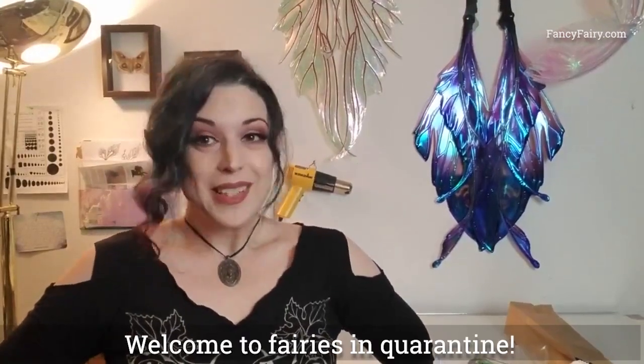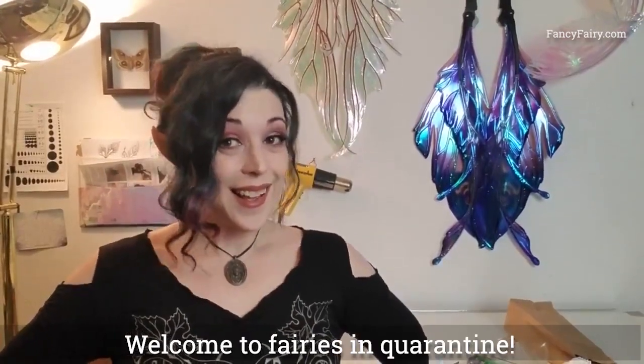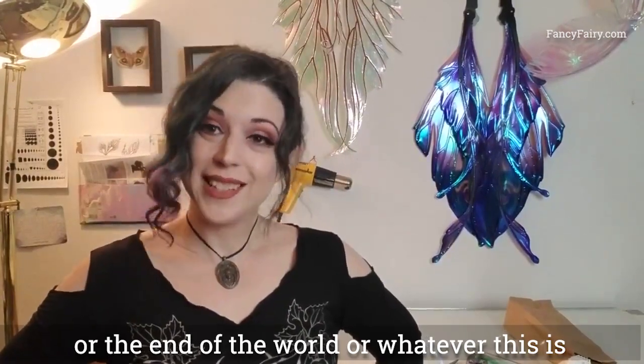Welcome to Fairies in Quarantine — or the end of the world, or whatever this is.